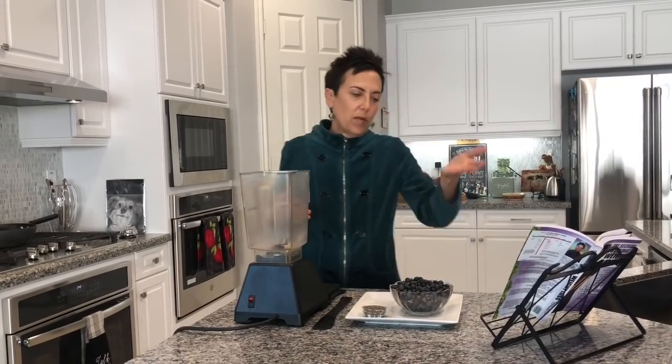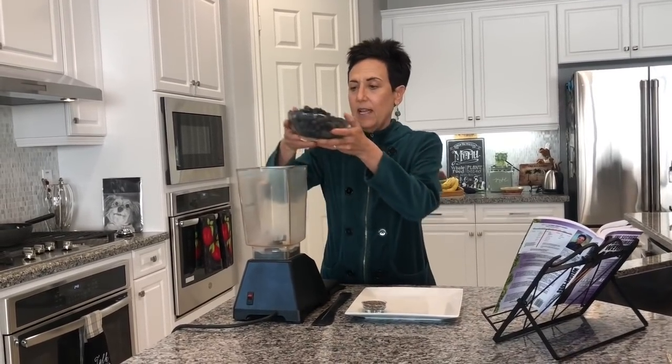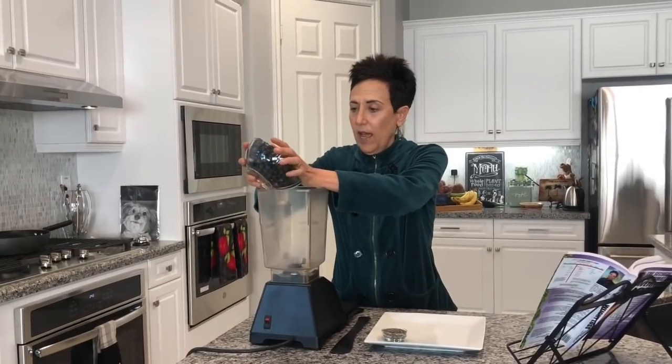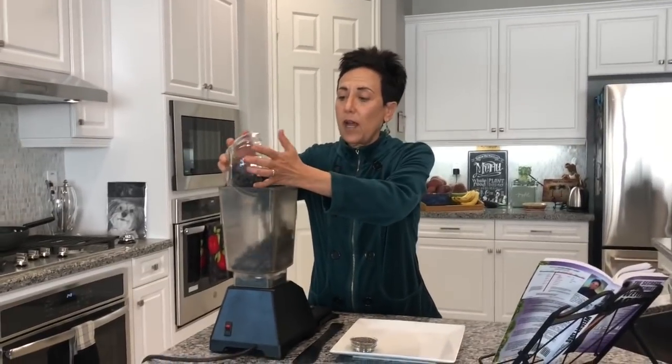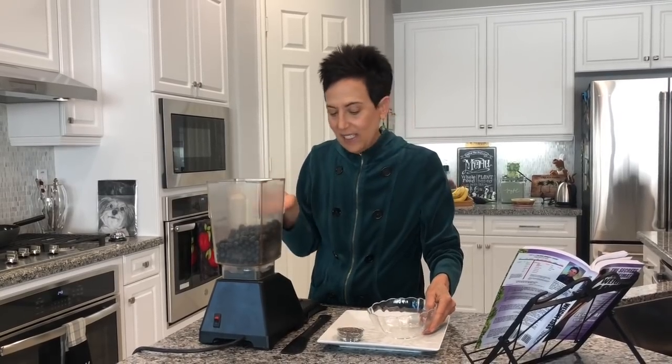You can get them at any natural food store or even a regular supermarket. I know in the book I say to use the food processor, but the food processor is busy, so I'm just going to use my handy dandy Blendtec blender. Today I am using blueberries because that's what I had.